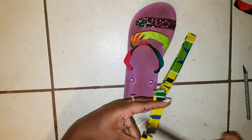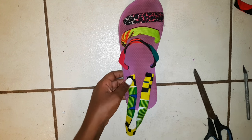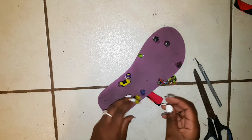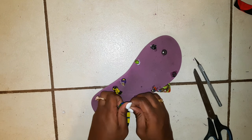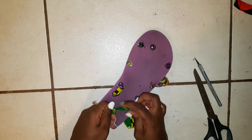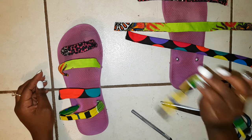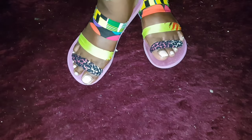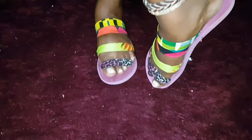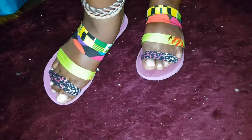Once that's measured and cut, repeat the same processes as before — do your knots and make sure everything fits well and snug, because you don't want slippers that are flip-flopping all over the place. I made sure it fit the shape of my foot, then repeated the whole process for the other slipper. I made sure everything was nice and secure, and this is the final look — I actually love this so much, I think it came out really well and looks nice and cool.